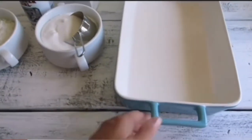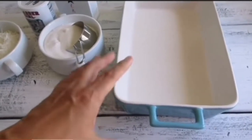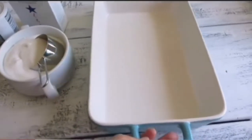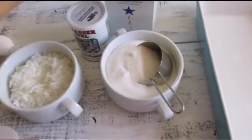I have a butter dish — I don't have foil, but if you're bringing it to a party it's easier to use one of those foil dish pans. I've already buttered mine.